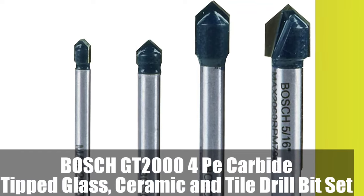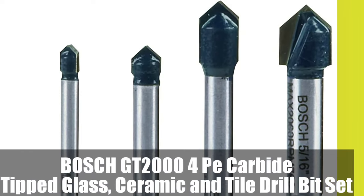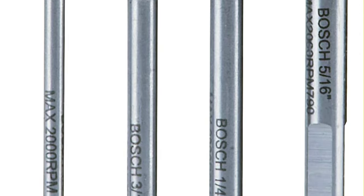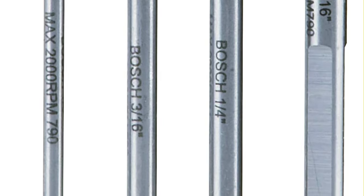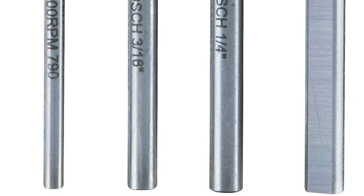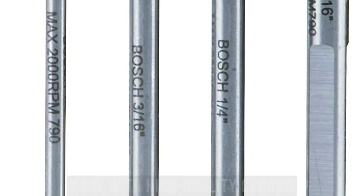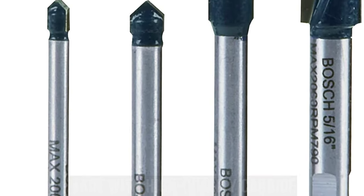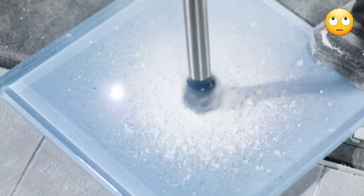Number 1: Bosch GT2000 4-piece carbide-tipped glass, ceramic and tile drill bit set. The Bosch glass and tile set includes a precision tip for accurate drilling and solving bit wander or bit walking. The set includes four common sizes and is made with high-quality carbide, a reinforced head for durability, and a three-flat shank to prevent slippage. The innovative Bosch geometry allows for faster drilling.